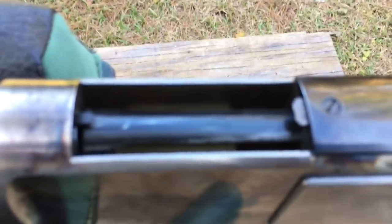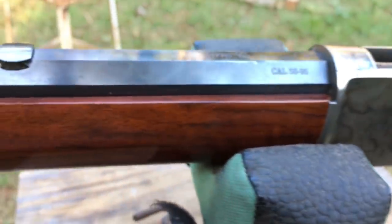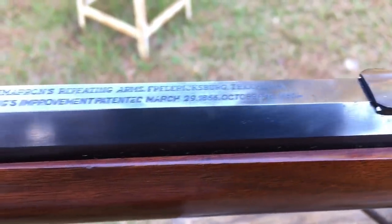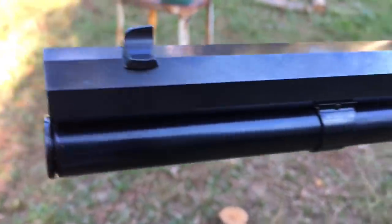This one has a few problems, which we'll discuss toward the end of the video. Also stay tuned at the end — we'll have a slow-mo and we'll also show how the action works, because we're going to open up the gun after we shoot some black powder so we can clean it.